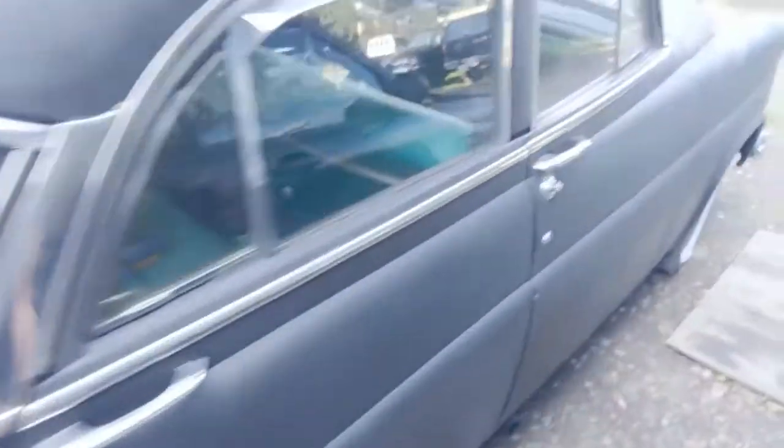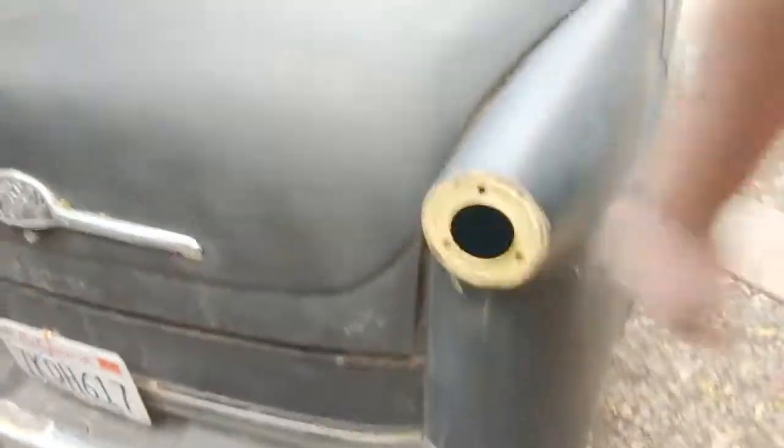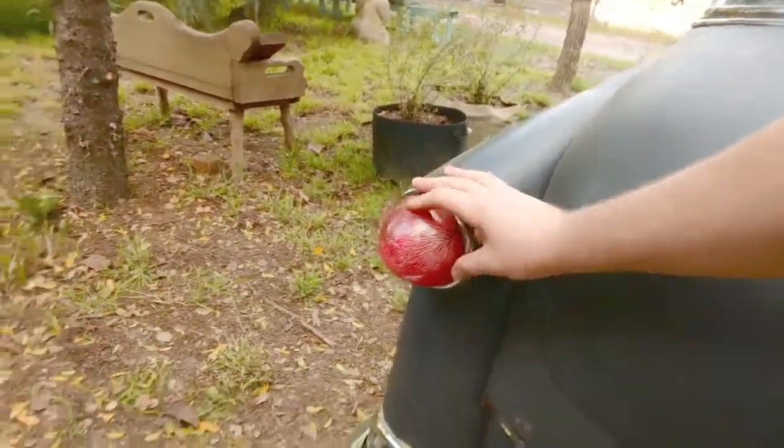Okay, so here she is. She's pretty old, got a lot of old parts and things like that, and I kind of wanted to make a new taillight lens for it. But these ones are getting kind of cracked and not really looking so good. But I also figured in kind of old hot rodding style, you know, making a new one.